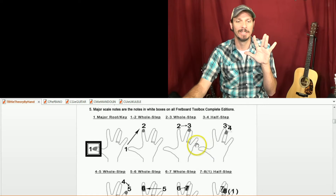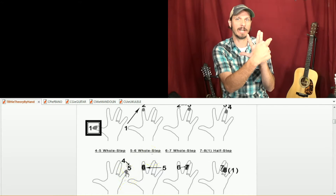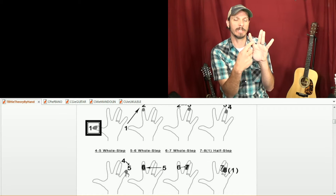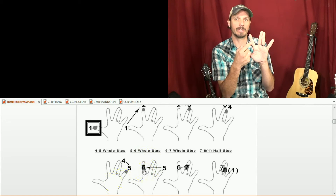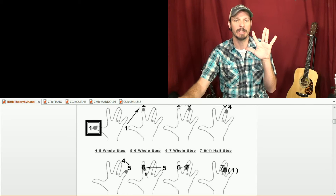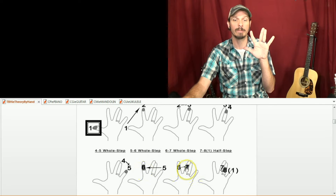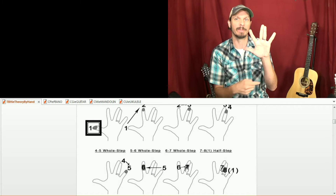The five here — SOL — is a whole step up and you're on your pinky. Then to do this on one hand, we have to jump across a whole step from SOL to LA. This finger right here — your first finger in the middle — that's LA. Then we're going to go a whole step to TI, because it's a big space there. So we went five, whole step to six, whole step to seven. And then once we're on seven, it's just a half step back to the octave.